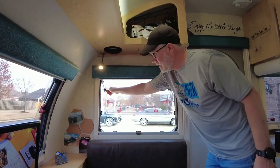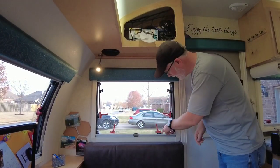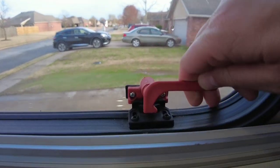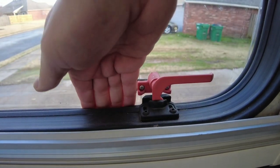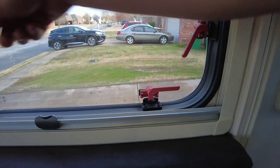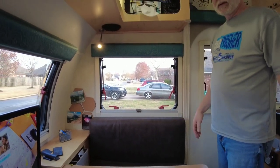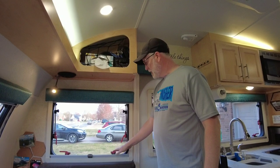The other thing about the windows is whenever you're latching them, there are two latches. There's this latch which is fully closed, or this middle one which leaves a gap in here to let air circulate through. So if you want to lock your windows but still allow air to circulate, you can turn on the fan and do this on any or all the windows, and it'll allow air to circulate while you're away, but still gives you the security of having your windows locked.